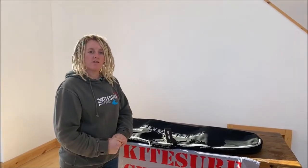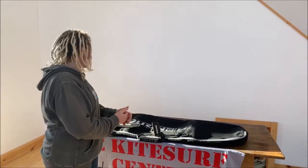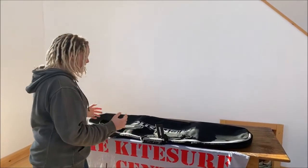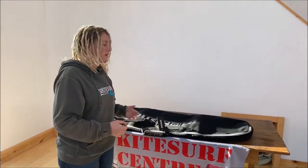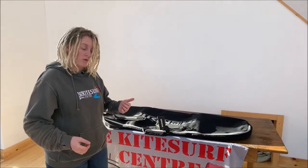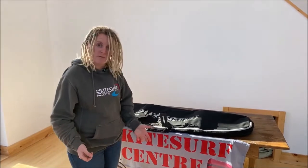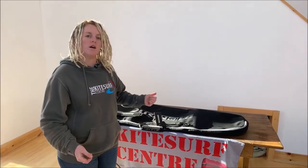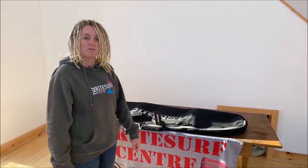Hi, I'm Jane from Kitesurf Centre and today we're going to be taking a look at the Mystic Star Twin Tip bag. The Star Twin Tip bag is effectively kind of like a day bag. If you're travelling to the beach and you want to protect your car from sand, or just generally want to protect your rather expensive board, it's quite a low price point bag — just an easy purchase to protect your expensive board.